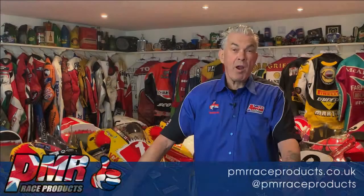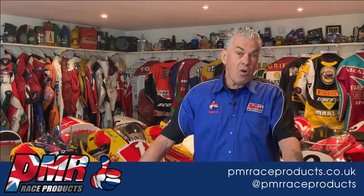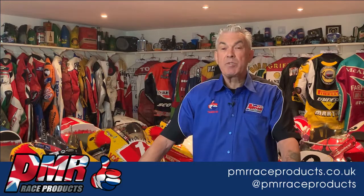Thank you for watching this video. If you want to find out more about PMR Race Products, please go to our website at www.pmrraceproducts.co.uk or go to our Facebook page which is PMR Race Products.